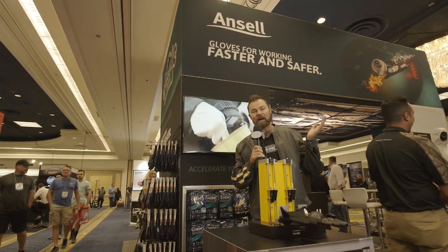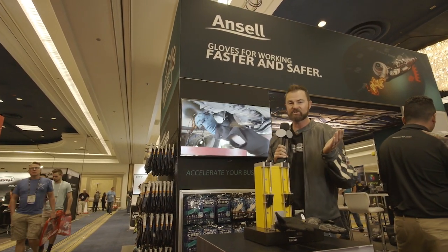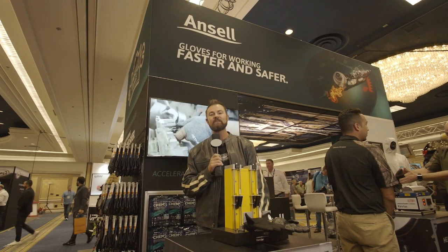You know my motto — always think about safety, always protect yourself. I'm Mike Caudill at the 2018 SEMA Show.